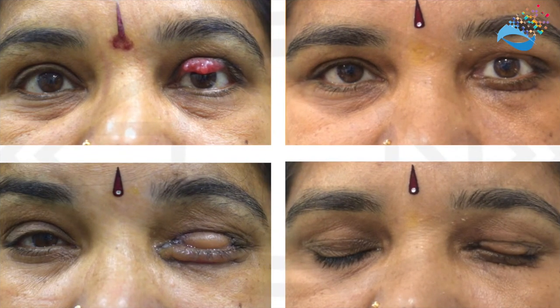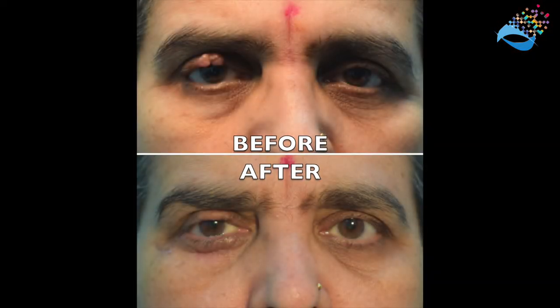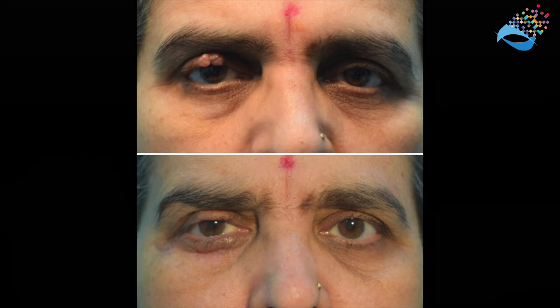Therefore, the Cutler-Beard procedure is an effective, simple, and reproducible technique to address upper eyelid tissue loss.